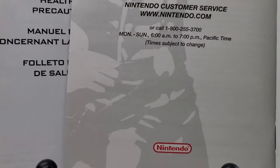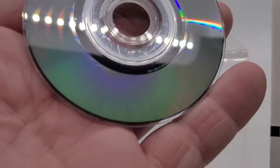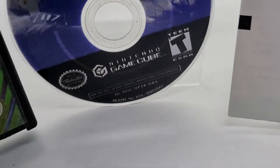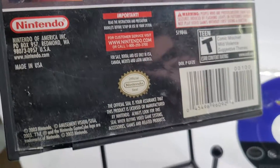That's the game. The game disc is pretty clean, pretty clean. Let's see if I can hold it up — that's the game, no funny business. Back of the box.